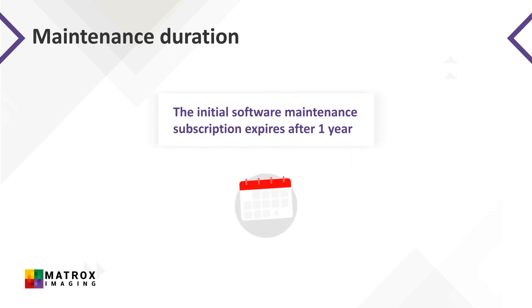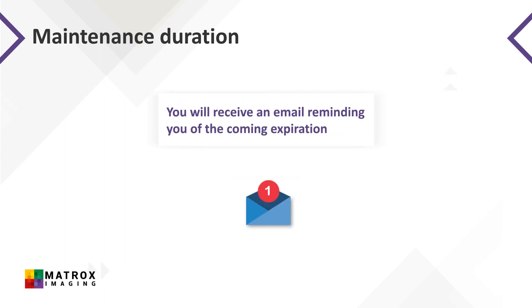Your software maintenance subscription will end after one year from your initial date of purchase of Matrox Imaging software. At that time, your access to Matrox Imaging Technical Support, Software Updates, and Matrox Vision Academy Online will also end. Before this subscription ends, you'll receive an email reminding you of the coming expiration and encouraging you to renew maintenance for another term of one or more years.